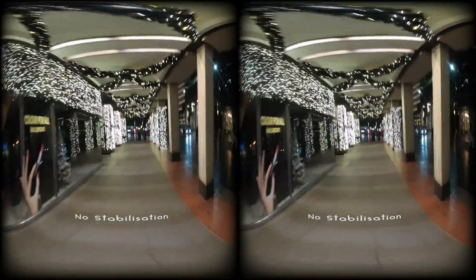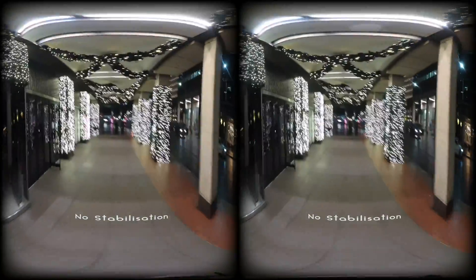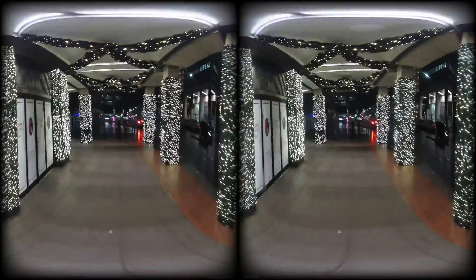And as you can see, it's shaking all over the place and it's completely unusable for virtual reality footage — it needs to be stabilized.